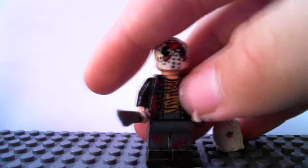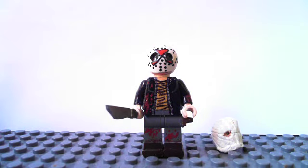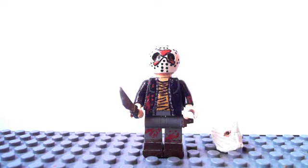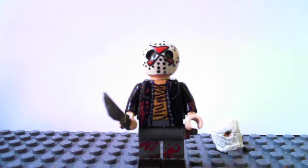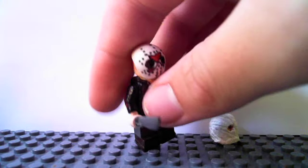Anyway, as you may know, the hockey mask is made out of a white racing helmet, which you can get in the police bike sets — the Lego City ones. In case you can't really tell, I did drill some holes where his eyes are, not all the way through, but just halfway through, so it has more depth to it.